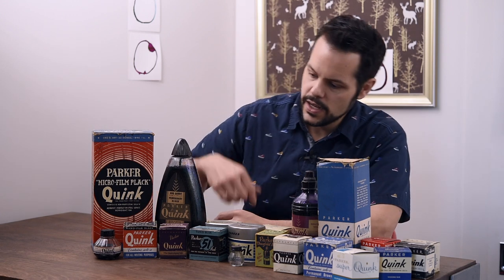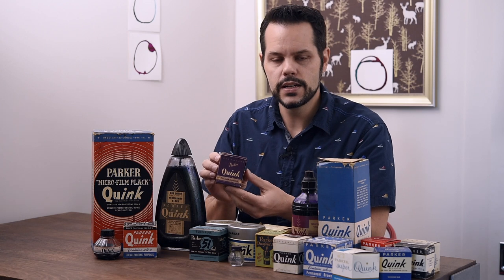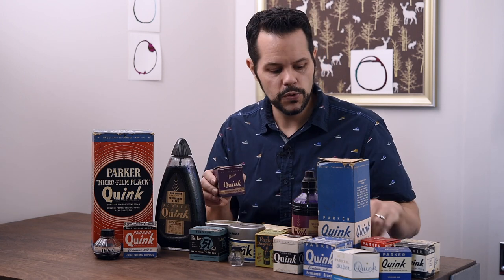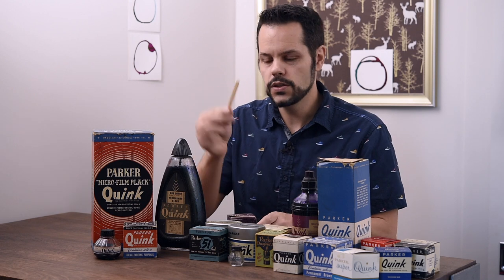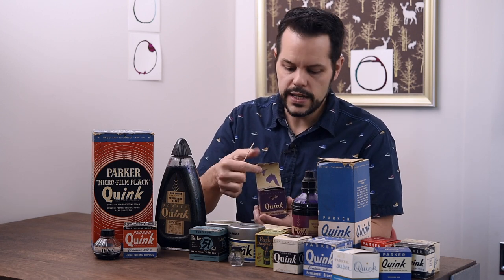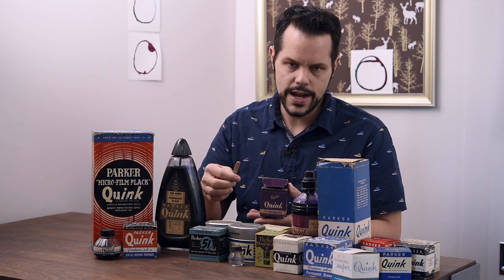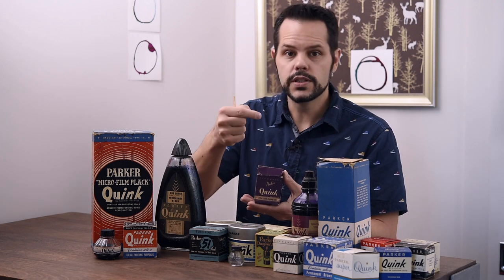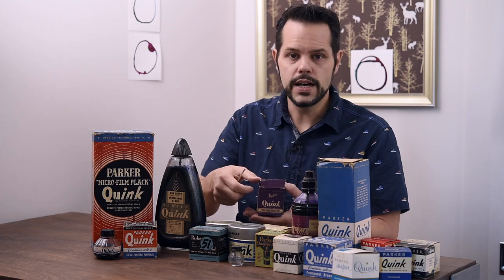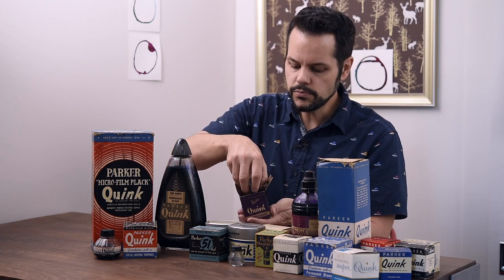Once we get into Quink, this particular box and bottle is one of the earlier Quink designs. One thing I want to note — anytime I open one of these boxes, I have a trick: I use a popsicle stick, or a letter opener, to slide underneath and twist. There are little tabs that hook into the inside flaps, and this old cardboard is pretty fragile. If you just stick your finger under there and pull, a lot of times it will tear, which I think is really tragic. So I use something thin to pop it out.